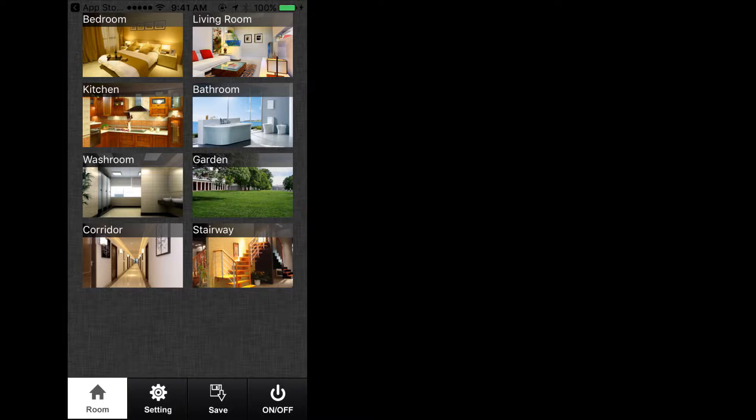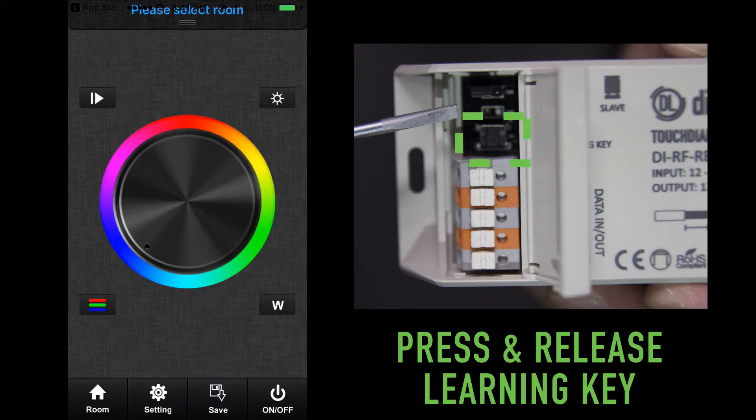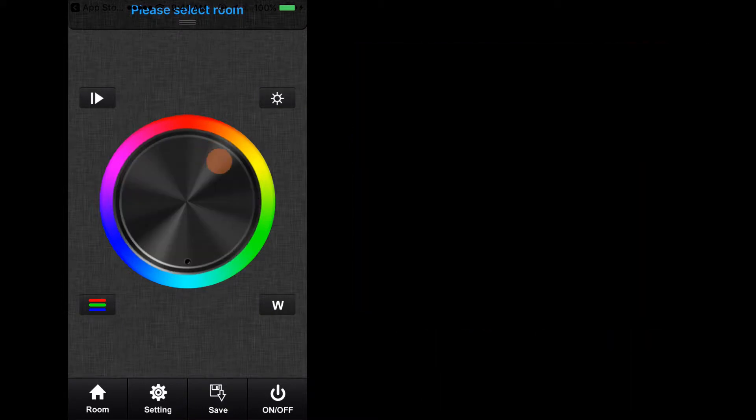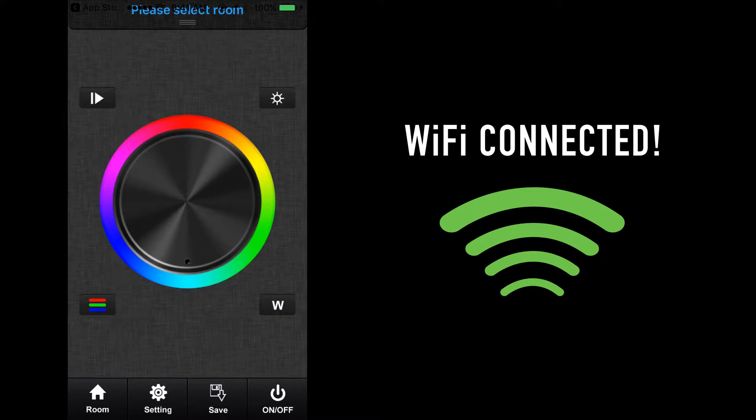These eight pictures represent eight zones of your TouchDial system, as opposed to the four and five zones limited by the 4-Zone RGBW and 5-Zone single color dimmer remote controls. Press on one of the pictures and a green check mark will appear on the top right corner of the picture near the name of the room. Don't worry if this label doesn't match the labeling you have in mind — we can change the name later. Once selected, press the room key at the bottom left corner to go back to the color wheel. Press and release the learning key on the TouchDial receiver, followed by a smooth swipe on the color wheel. The lights attached will begin to flash and the mobile device is now connected to the TouchDial receiver via Wi-Fi connection. Repeat this process for all zones in your system.